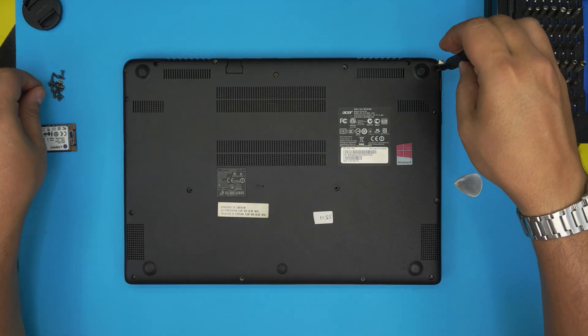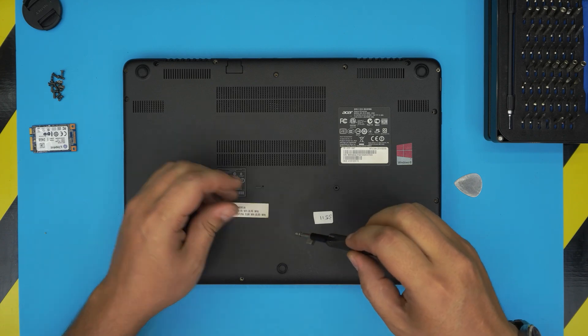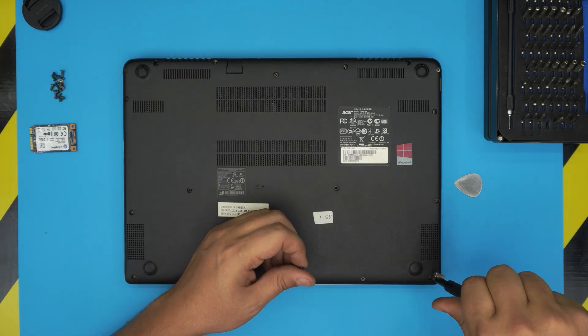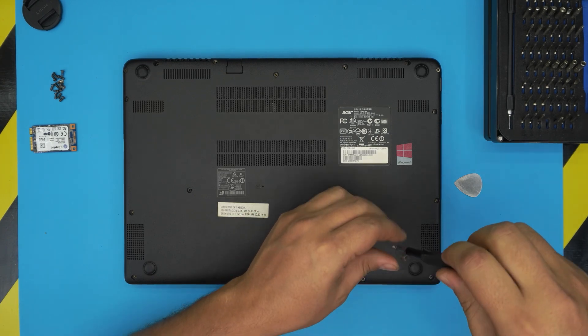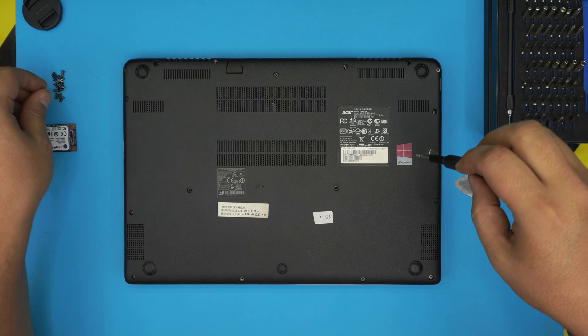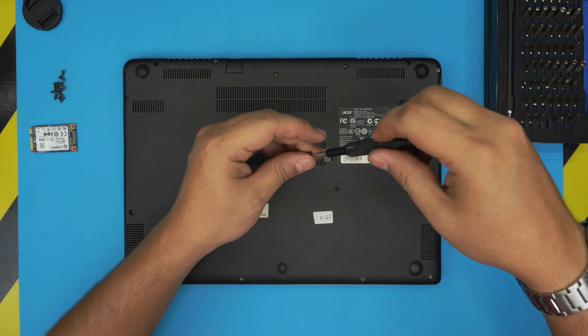Once the cover is on, put all the screws back in place and you're done. If you have any questions or requests, feel free to leave them in the comments — I'll try to answer them as soon as I can. As always, thanks for watching and I hope to see you in my next video. Don't forget to like and subscribe to support the channel.